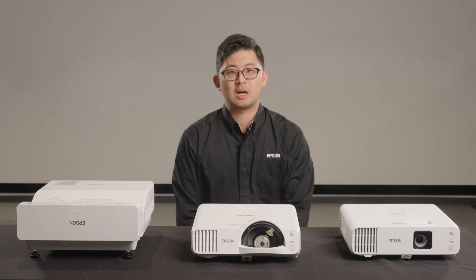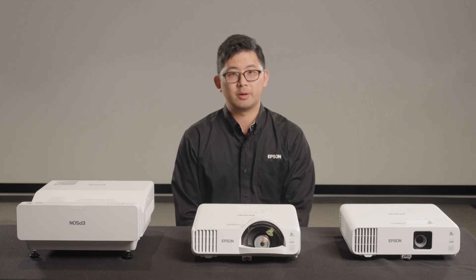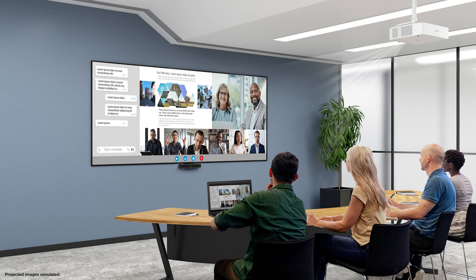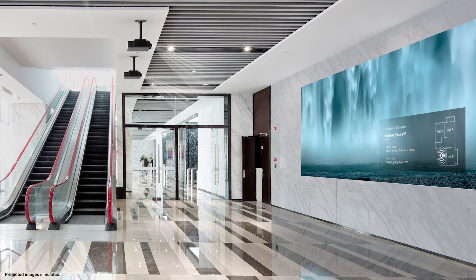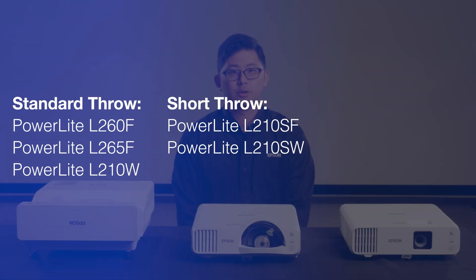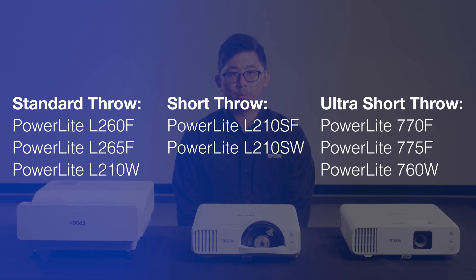These projectors come in white, with some models available in black, and are great for a wide range of applications including classrooms, meeting rooms, and digital signage. Within the eight new models, there are three standard throw, two short throw, and three ultra-short throw projectors.